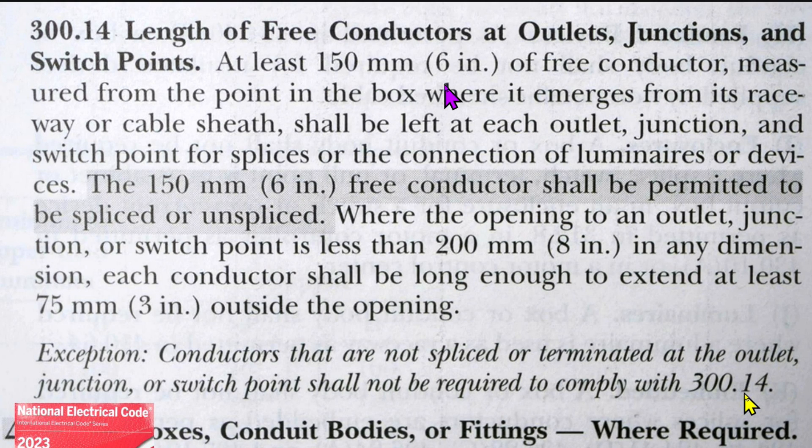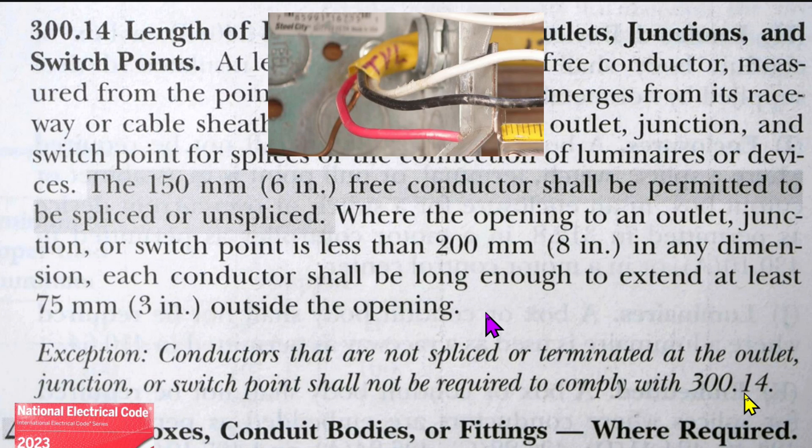So all of our white and black wires are at least six inches long starting from the end of the cable sheath — so that's good. And they all reach at least three inches outside the opening — so that's good. But we have a problem with our red wire, so it's going to have to be spliced.